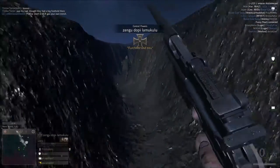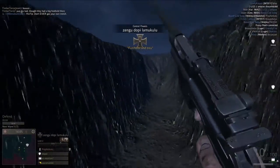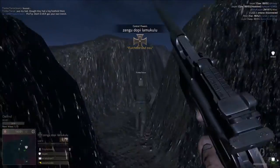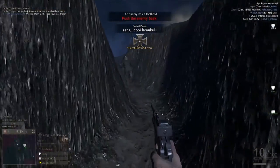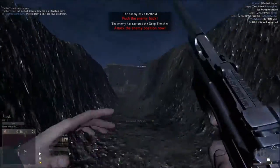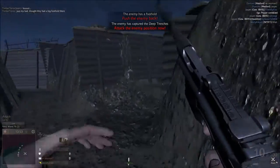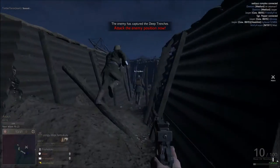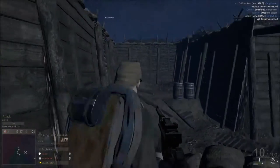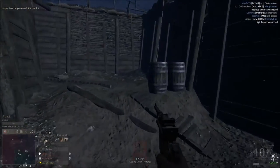Alright, we're back with another Verdun Weapons Review. It's been over a month, but we're going to be doing a pretty famous little pistol — the Mauser C96, also known as the Mauser Broomhandle or the Red 9. It's been featured in a lot of games because it's a very cool pistol.